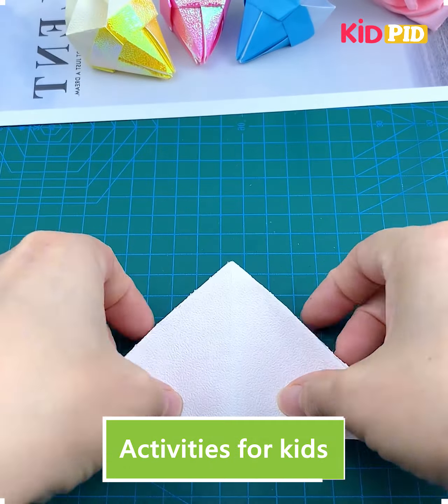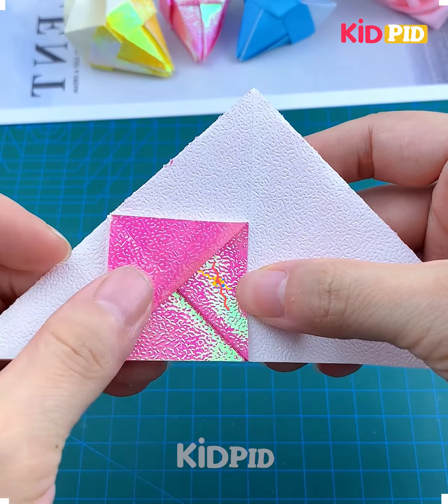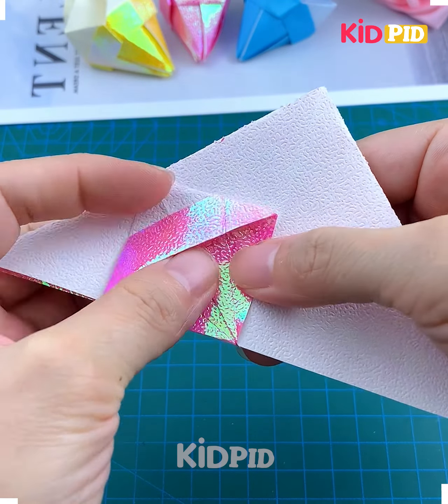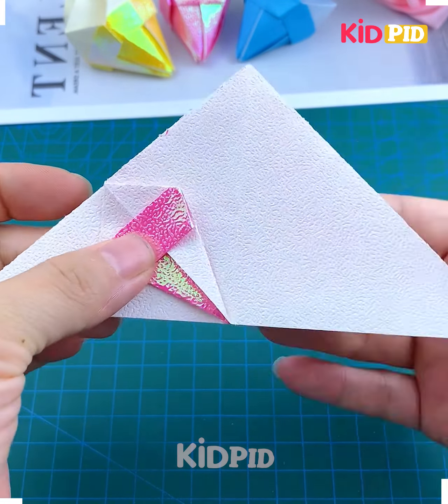Hi everyone, we are going to make this paper cone ice cream. Take a square paper and look at the glitter. Now start folding it to make a triangular shape, then we are going to make more folds like this.